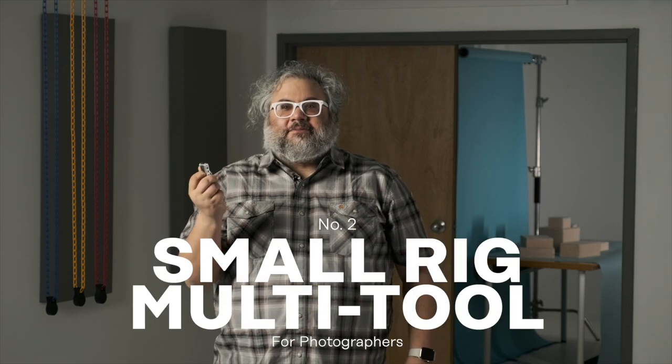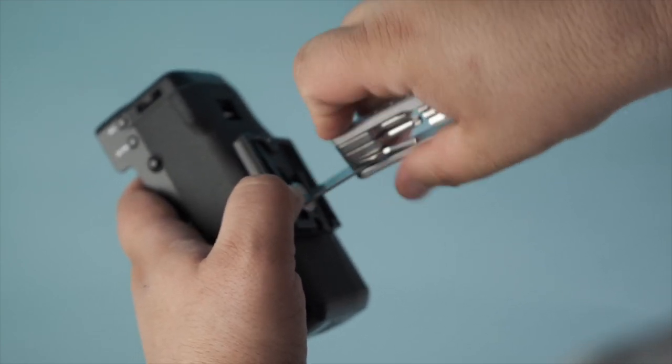Speaking of gear — so much of this stuff is so expensive and so specialized that buying a gift for a photographer can be kind of a nightmare. Good thing number two could fit that bill perfectly: it's a simple little multi-tool from SmallRig, and the star of the show is this wide flathead coin-replacement screwdriver.